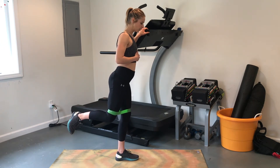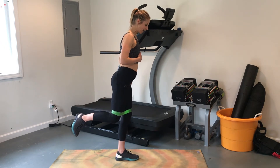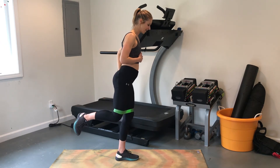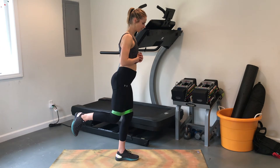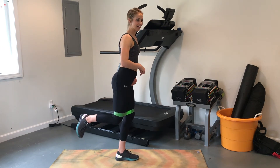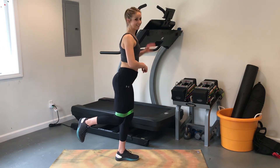You'll notice that your stable leg is also working, so you should be feeling that glute engage as well — pressing down through the heel into the floor.